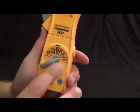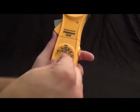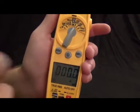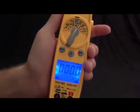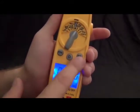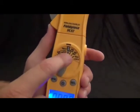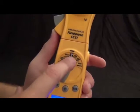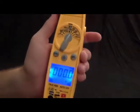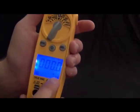Looking at the display, there's a nice bright blue backlight. We have a sync button used to pair it wirelessly, and a select button that alternates between modes on a given range. For example, one range can measure either Hertz or amps AC — just press select to switch between them. Right now I'm in amps, and pressing select switches it over to Hertz.